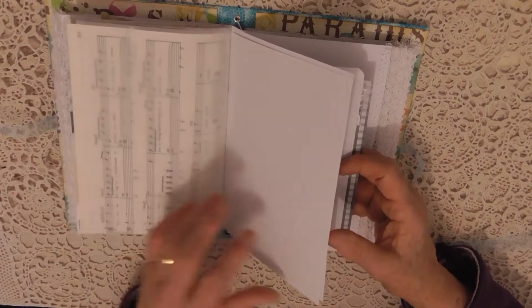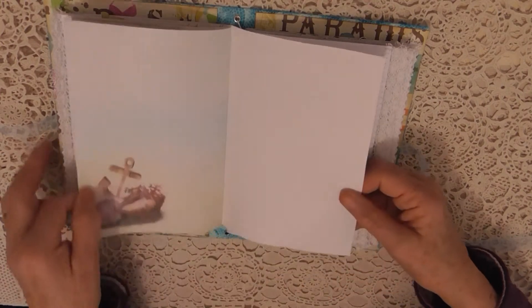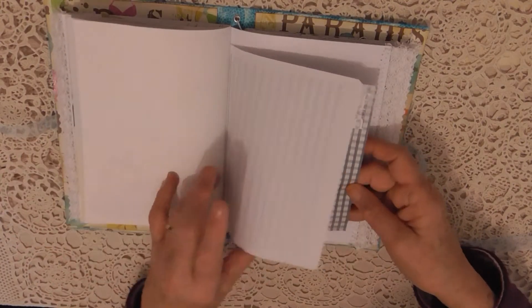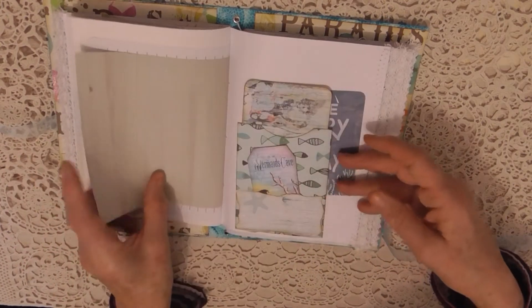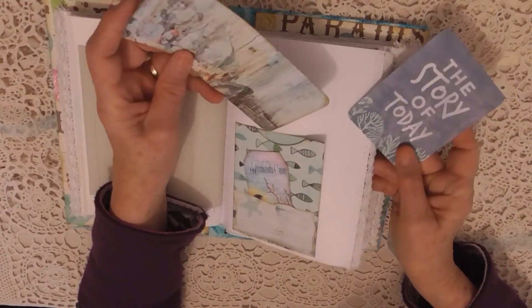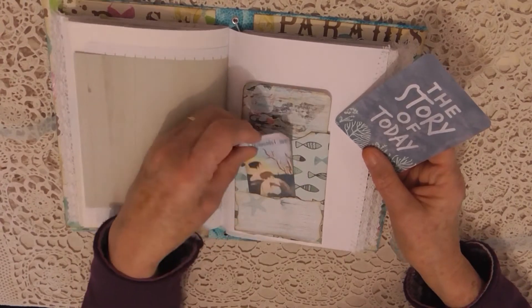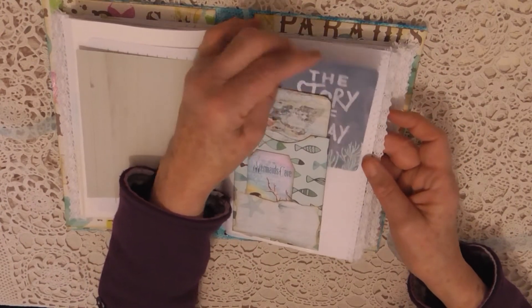There's a bit of tracing paper here, and I've made a little pocket type thing with somewhere for a tag in the middle, a tuck spot at the front, and there's room at the back for another card.